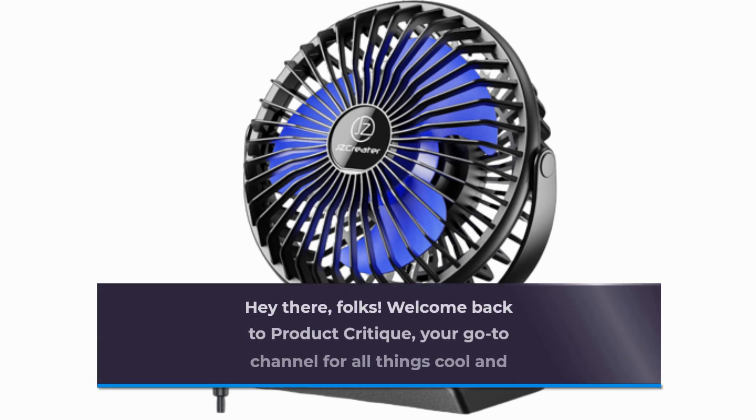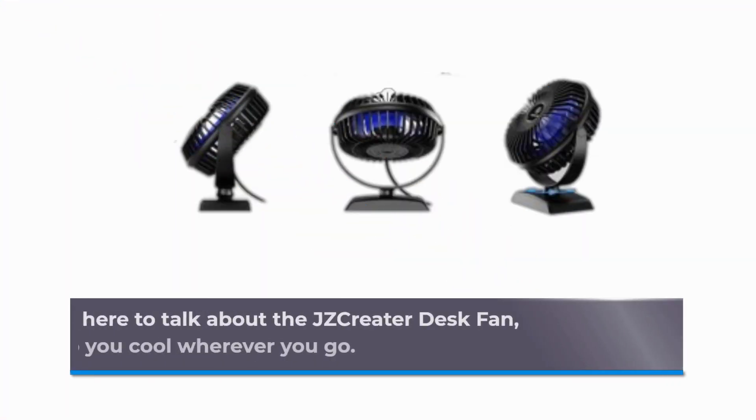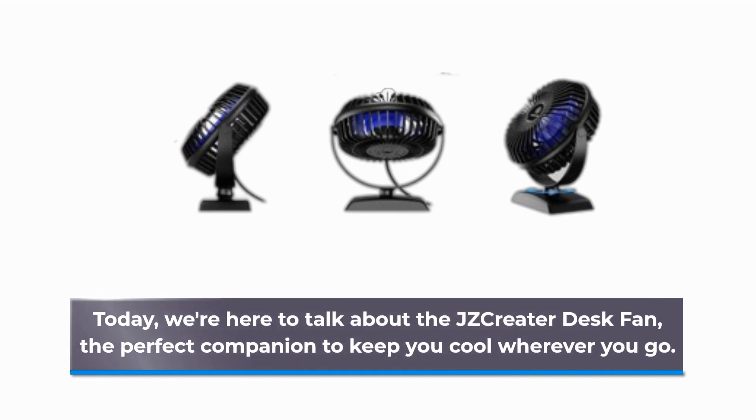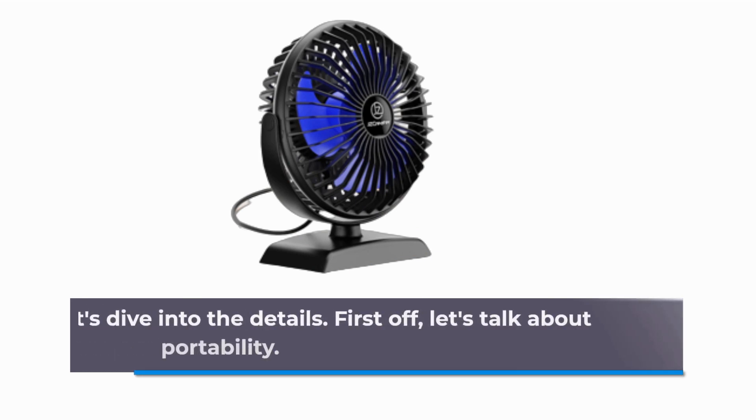Hey there, folks! Welcome back to Product Critique, your go-to channel for all things cool and innovative. Today, we're here to talk about the JZCreater Desk Fan, the perfect companion to keep you cool wherever you go. This fan is more than just a breeze, it's a portable powerhouse. Let's dive into the details.